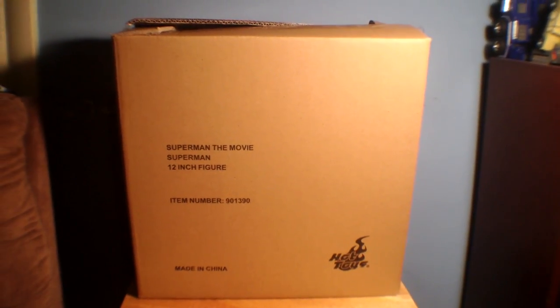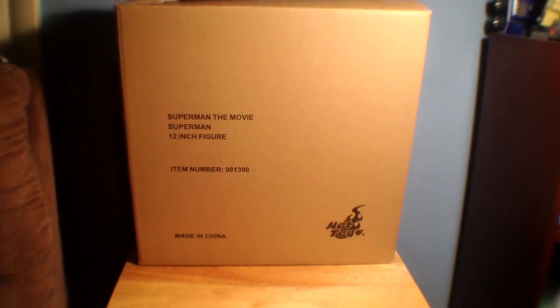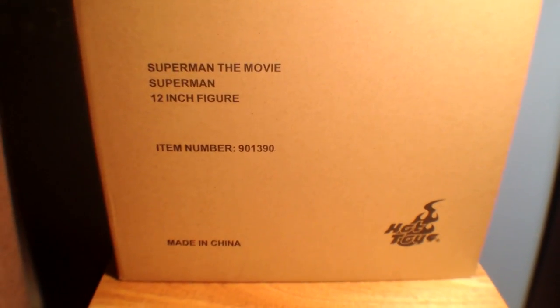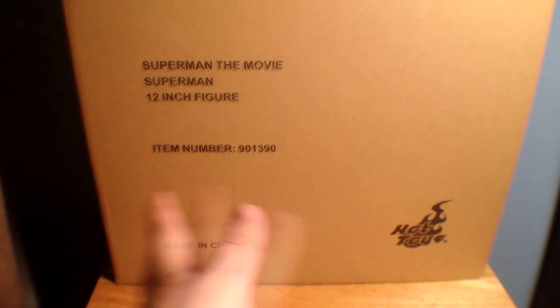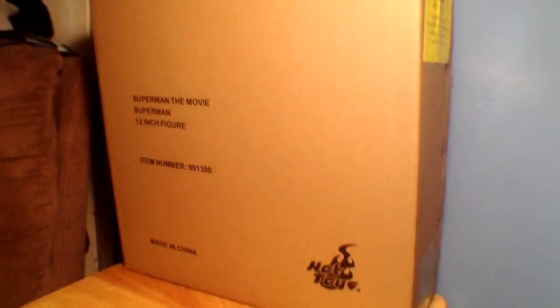Just to give you an idea of how big the box is — that's my bookcase, that's my little table here. If you have any Hot Toys boxes in your collection, you will have an idea of how big this is. This is about double the length of your standard Hot Toys mailer. It's just an overall big box.